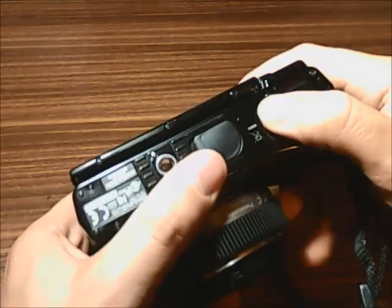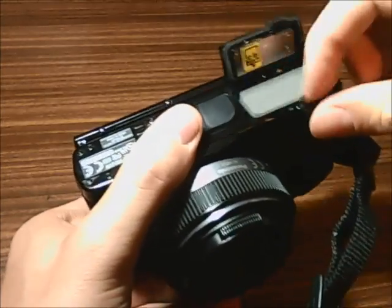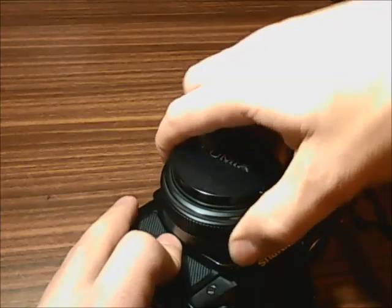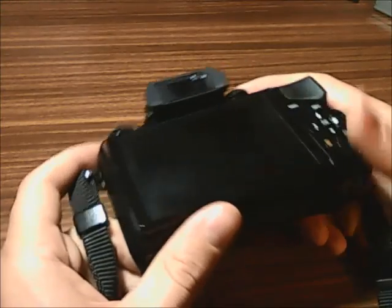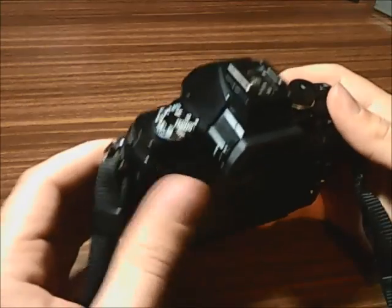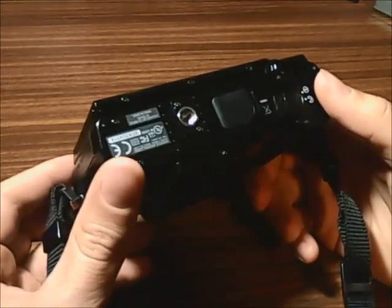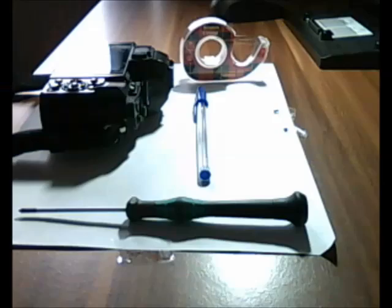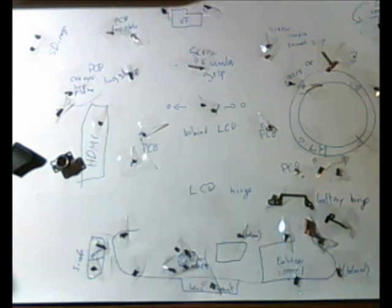The first thing you'll want to do is to remove the battery as well as your SD card and the lens. To open the camera you will need a Phillips screwdriver as well as maybe some plastic thing to pry open some parts without damaging the camera body. You'll also need pen and paper as well as a knife — the knife and glue are missing on the picture. It's very important to have pen and paper as well as tape to label each screw so that you know where it comes from and that you are actually able to reassemble the camera. In the end, it's going to be quite a lot.